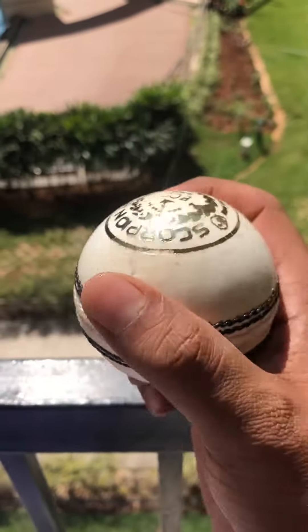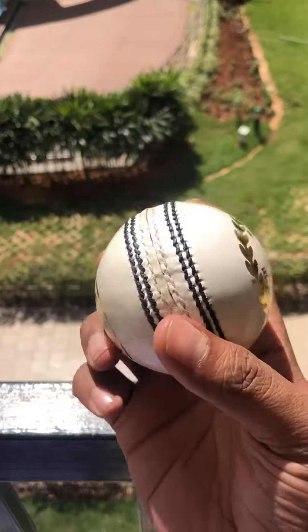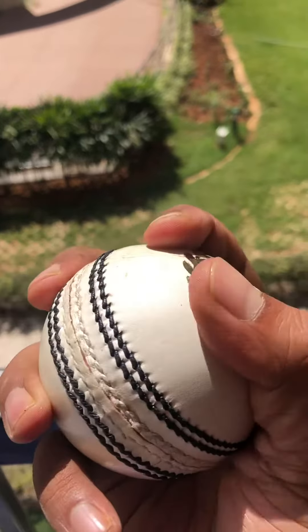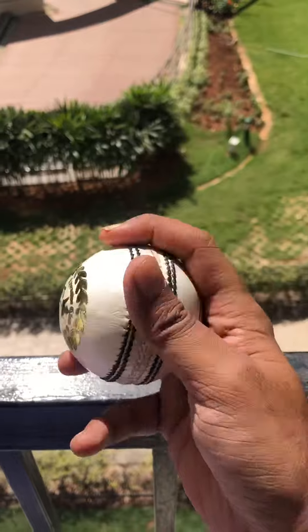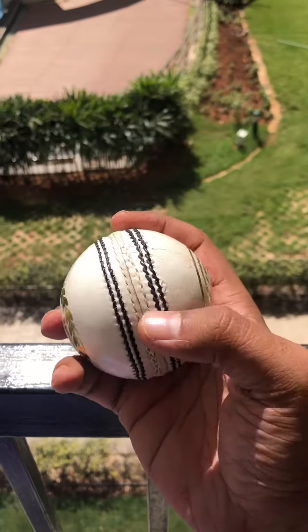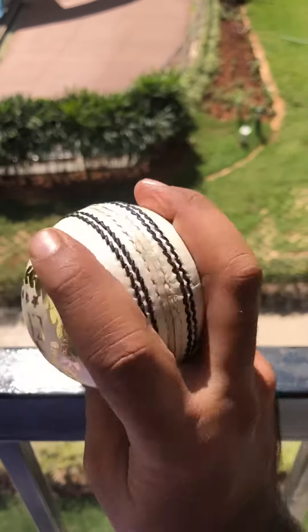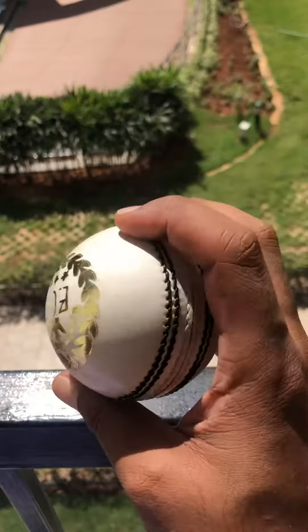That coating is what basically makes regular balls last longer. These natural white balls are exactly how red balls look — they are natural leather. Most regular white balls have a very creamy leather with a white plaster of Paris coating on top. Natural white balls don't have that.